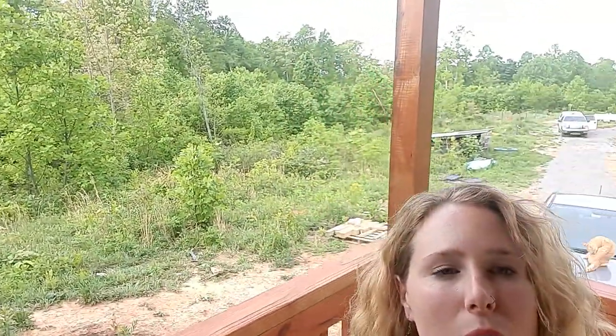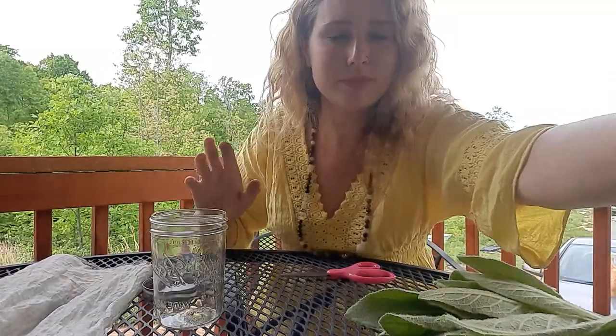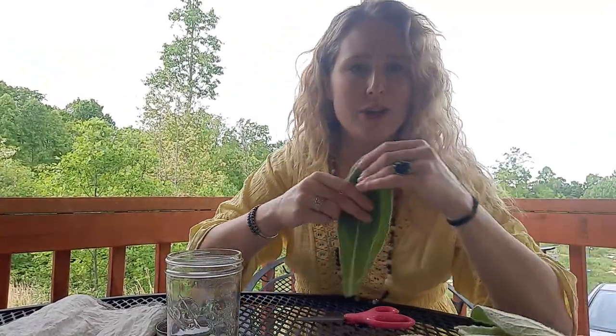Hey everybody, I am on my porch in this beautiful woods behind me. I came across some beautiful mullein today, and if you're not familiar with mullein, I'll go ahead and tell you about it.